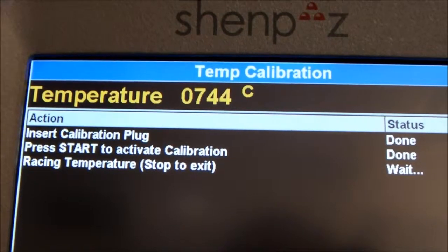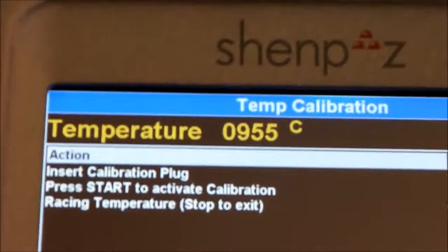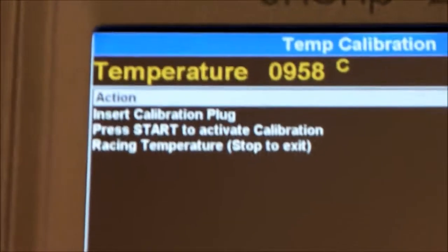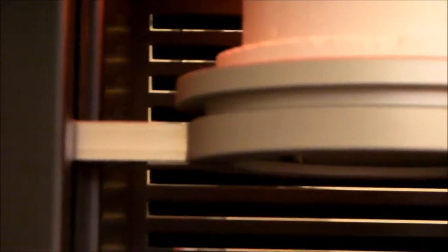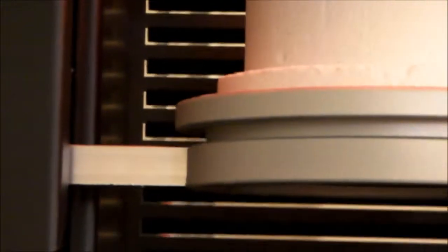The door is closing and now the temperature is raising back again. Now when arriving to 975 — 5 degrees more — I will plug back the plug again. Calibration was completed and the table is going down again. Now we can see there is a melting in the middle of the wire.